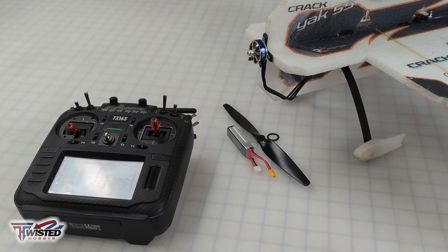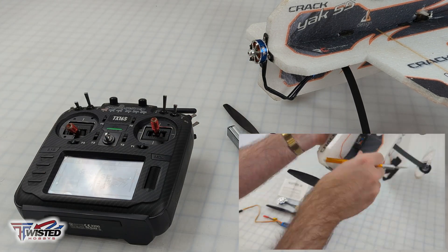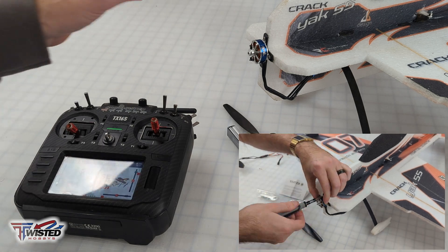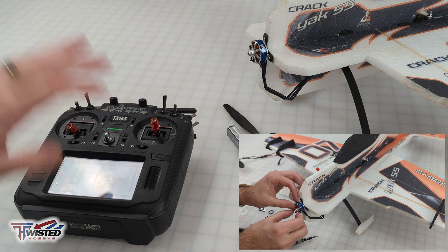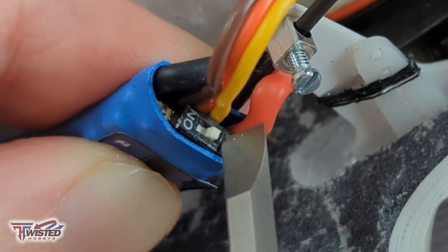I have swapped over my motor and ESC from my Crack Yak — it already has 124 flights on it with a regular ESC — and now I'm ready to try 4D. I've taken the prop off to be safe, and we are ready to set it up in the transmitter. Let's put the ESC into 4D mode.